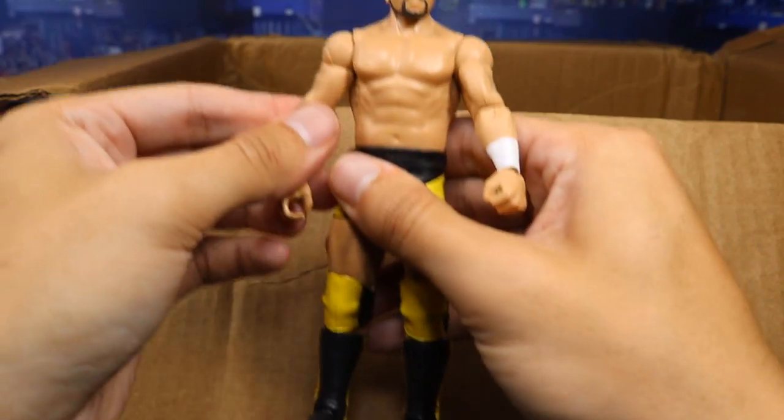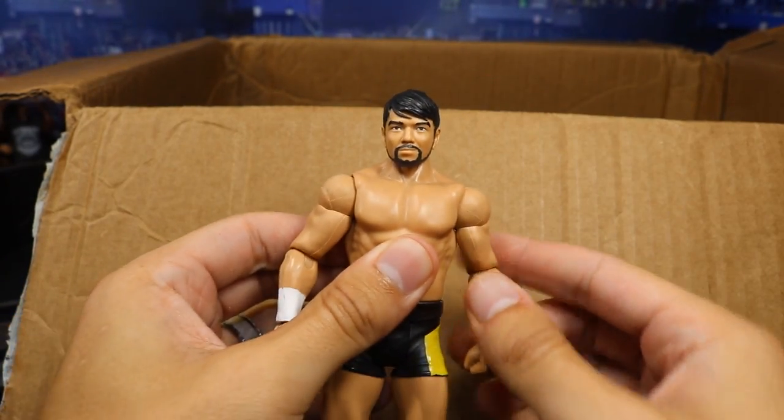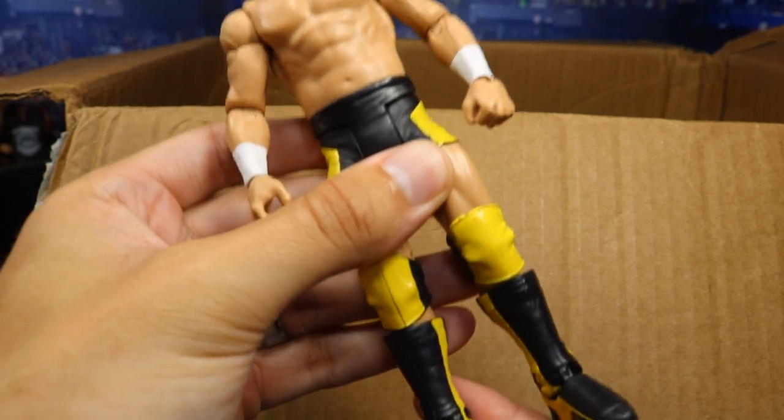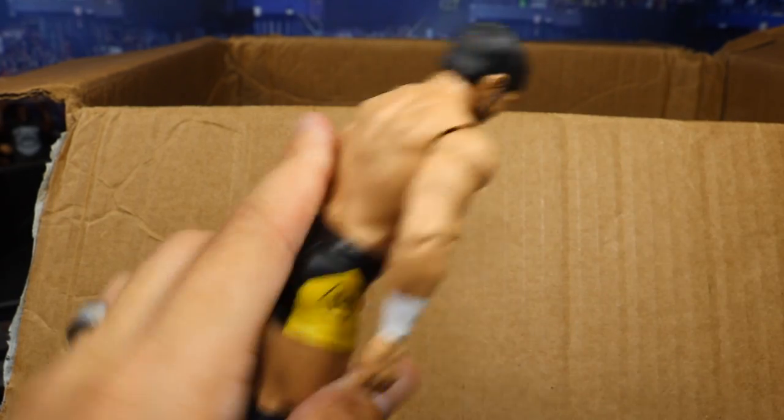We got a basic Hideo Itami — and I don't have any Hideo Itami figures, so this is my first. My first Hideo Itami figure — great looking knee pads, great head scan, and the first one in the collection. Great job there. Thank you, Gio, for that.